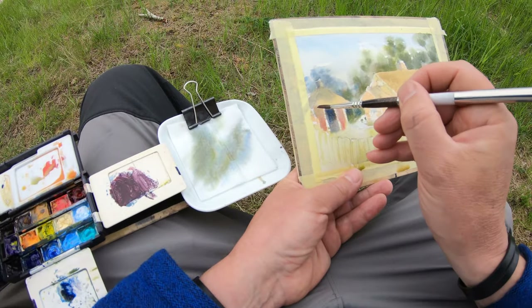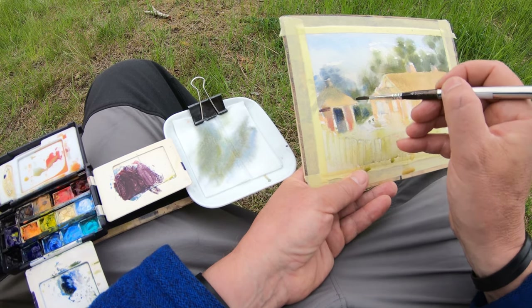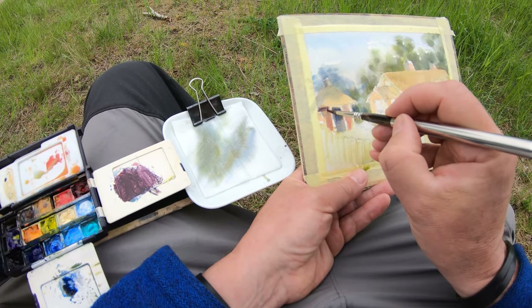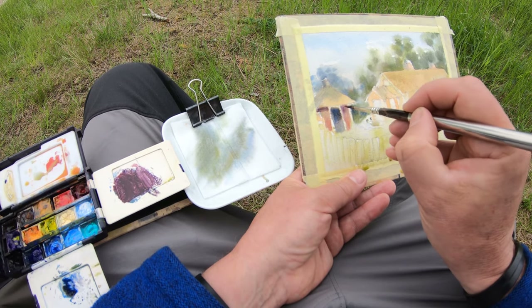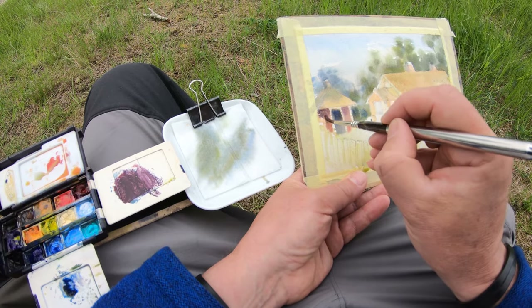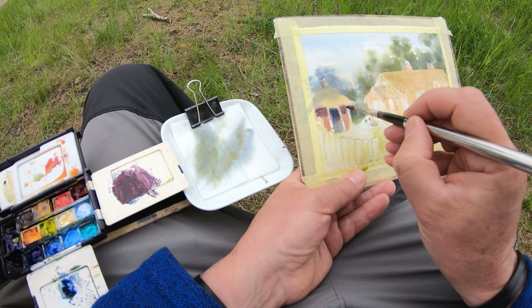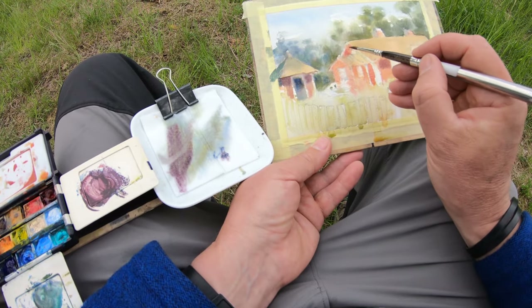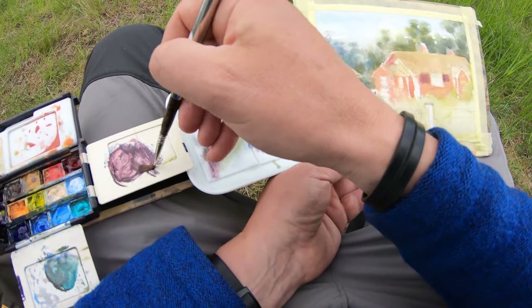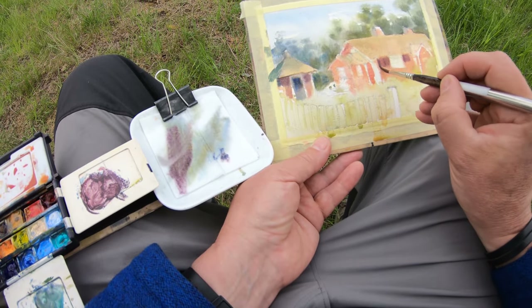I'm working on creating the three-dimensional effect, putting in the shadow from the roof. It's quite a thick pigment because the paper's still quite wet, so the thicker the better because it doesn't spread. And I continue on the house, trying to find the right balance there.